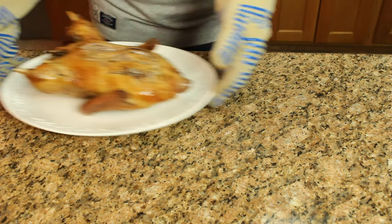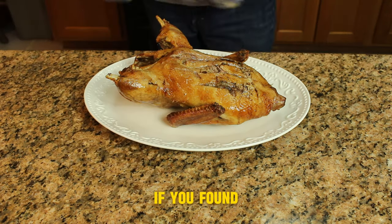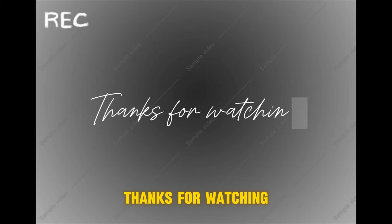Time to plate. And there you go — perfect roast duck every time at home. If you found value, please consider giving a like and subscribe. Thanks for watching.